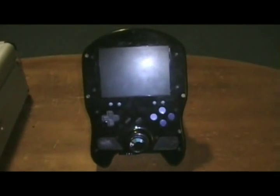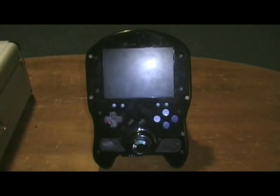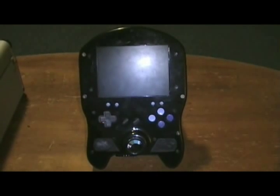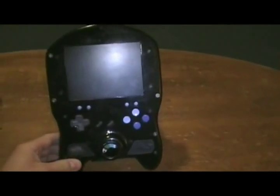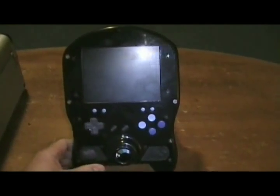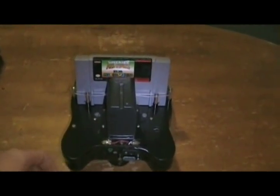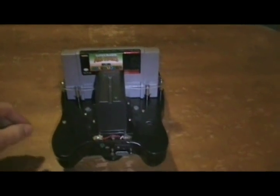This is the portable Super Nintendo system that I built about three or four years ago, and for some reason I never decided to put it on YouTube and show it off. It uses a standard Mark 1 motherboard, which is why it's wider than a lot of them that have been built. The Mark 1 motherboards are easy to get and cheap compared to the slim models.